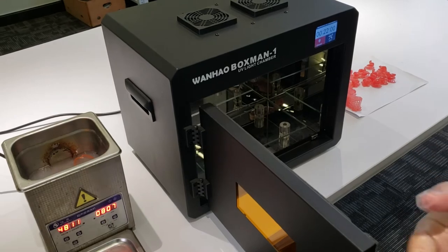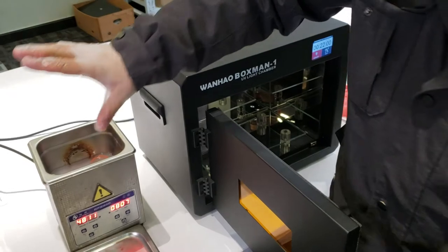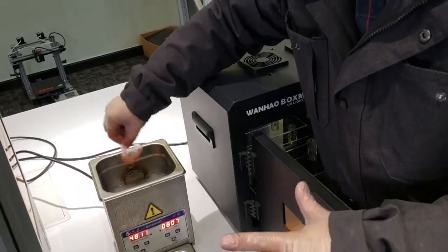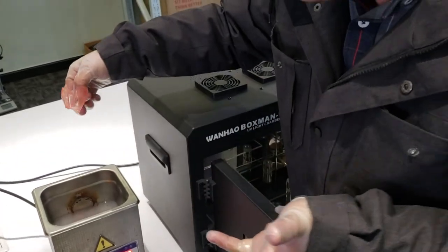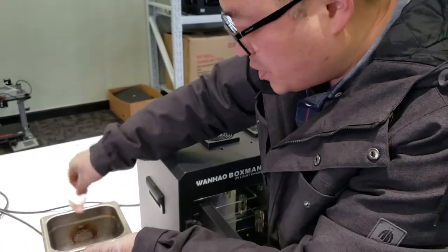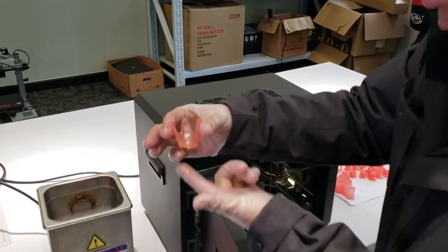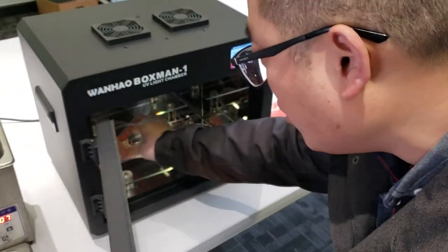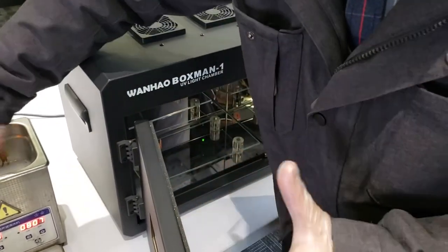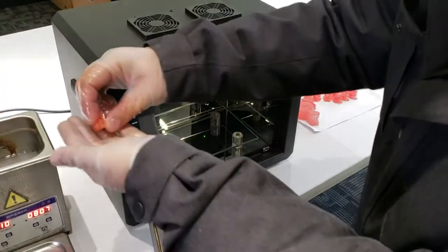During the printing it's not fully cured — only on the surface some areas were cured, but the inside is still like liquid. So we still need a machine to make it 100% cured. We take them off and put them into the curing box.